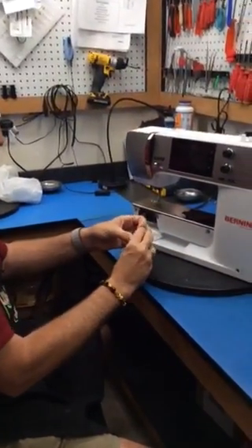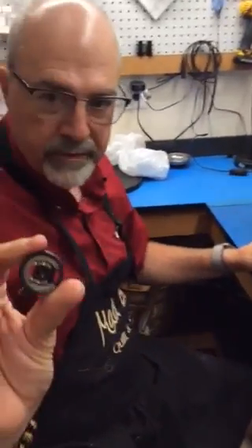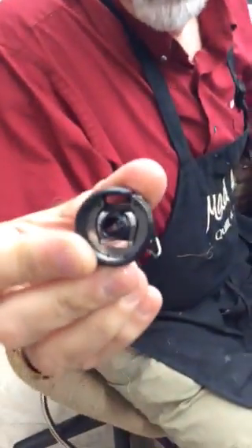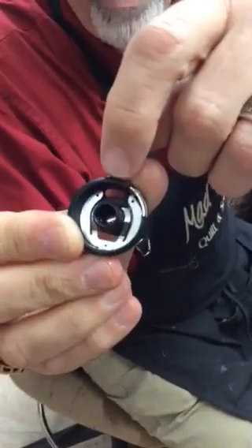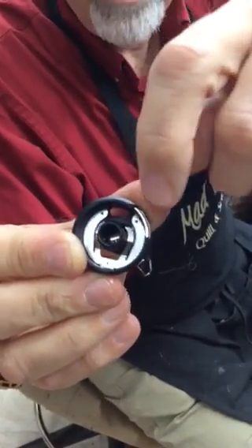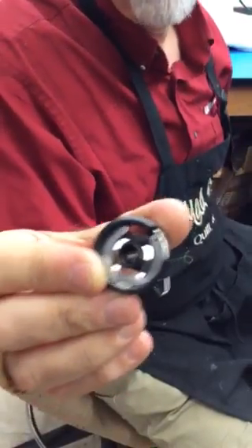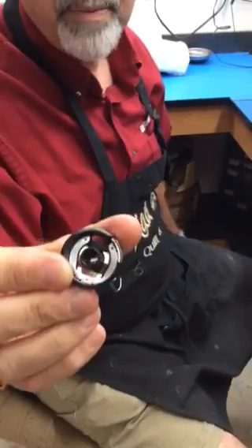On these newer bobbins, on top there's a piece of wire. If that wire is in front of the metal piece, your tension is going to be off. So you can bring it in here and just put the wire piece back and the little metal piece back.